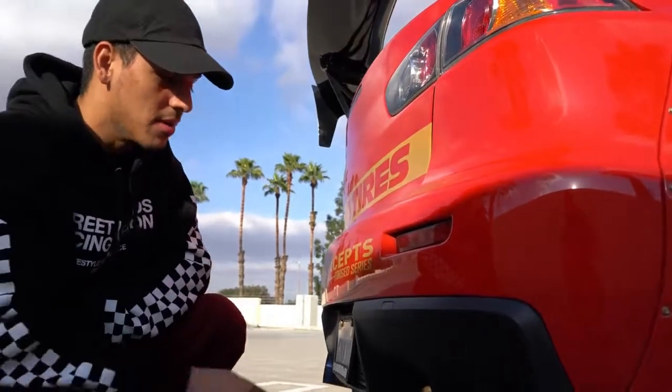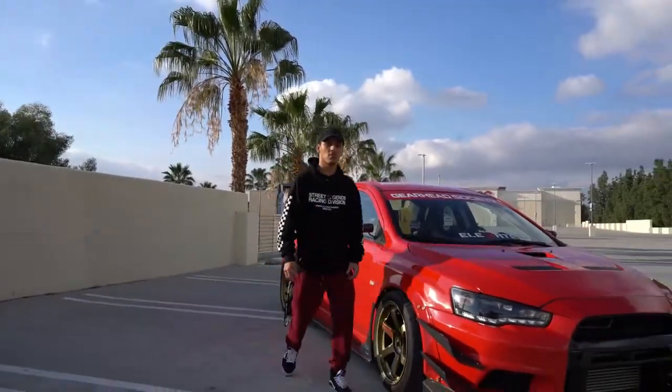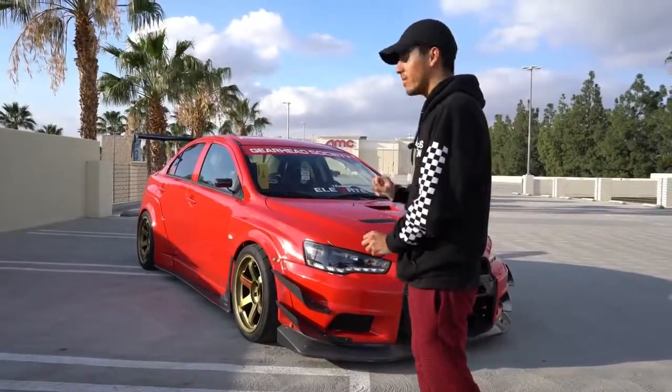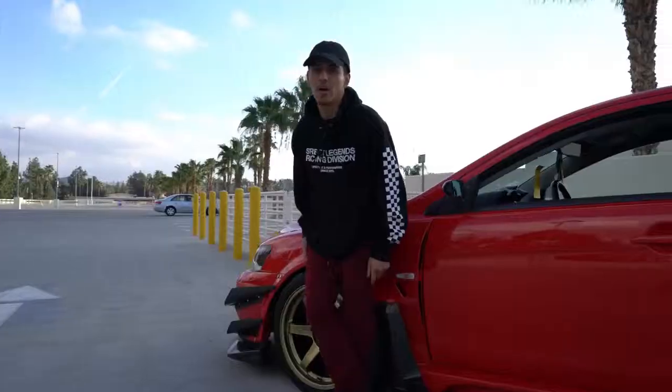I highly recommend it — make sure to check out Spec T as well. Now another crazy thing about this vehicle is this is not the factory red; this is actually Lamborghini red, and this red pops compared to any red I've ever seen. It looks so good on this vehicle.